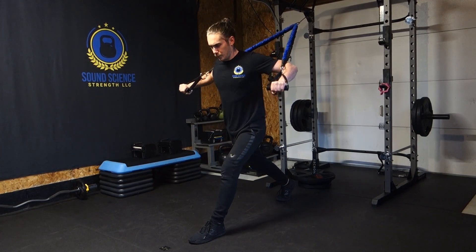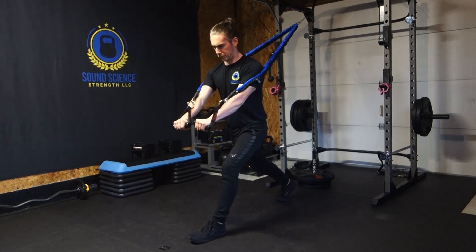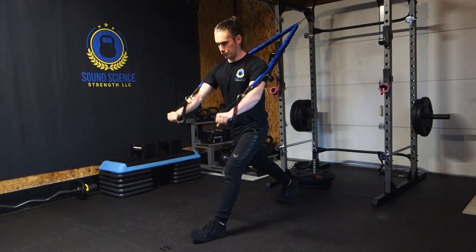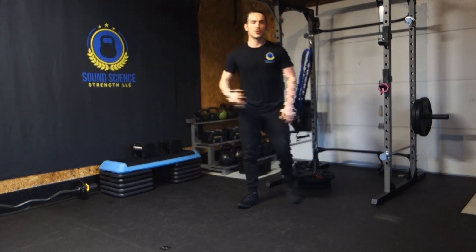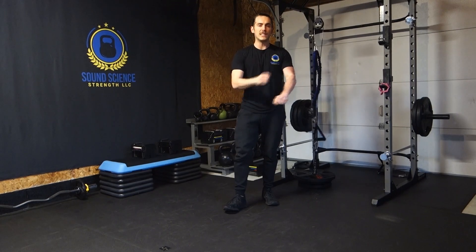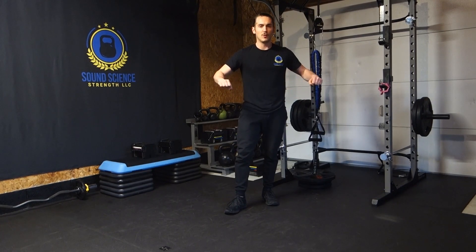So the breathe in, breathe out pattern — we're going to breathe in. Strong squeezing of the chest at the front end, at the end range of motion, then controlled on the way back.